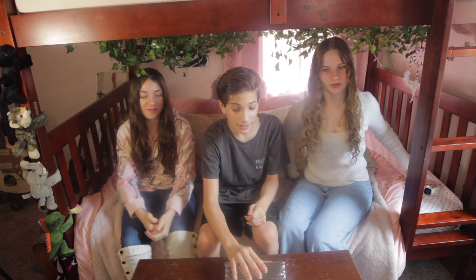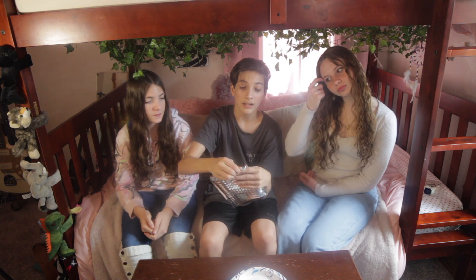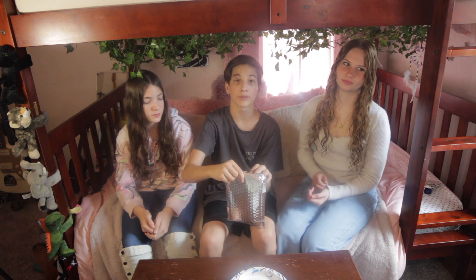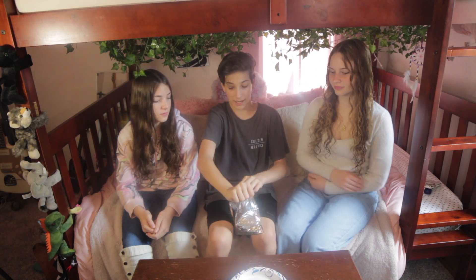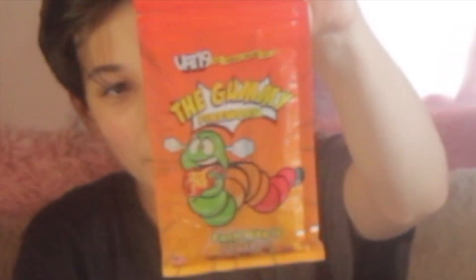Specifically the Vat19 fireworm. So today we're doing the Vat19 fireworm with Lillian, and Gwen, and me. In this package here, the Vat19 fireworm, it's about nearly $10, and I got melt protection so it went up, but it's in this package here. Here it is, the Vat19 fireworm.